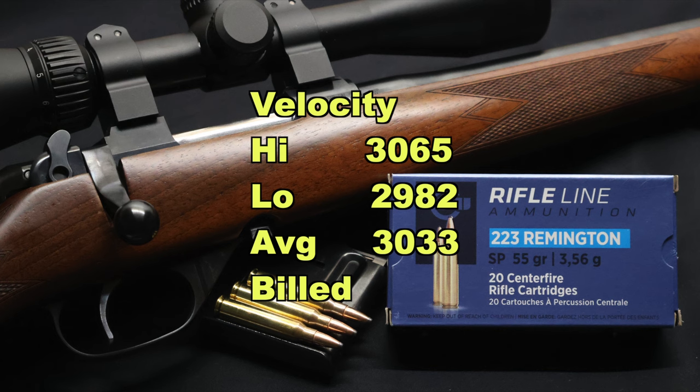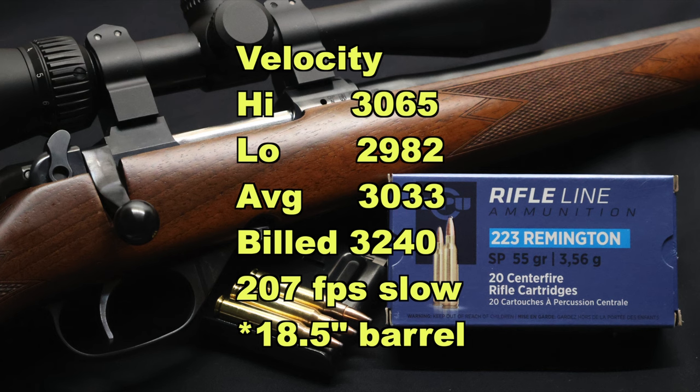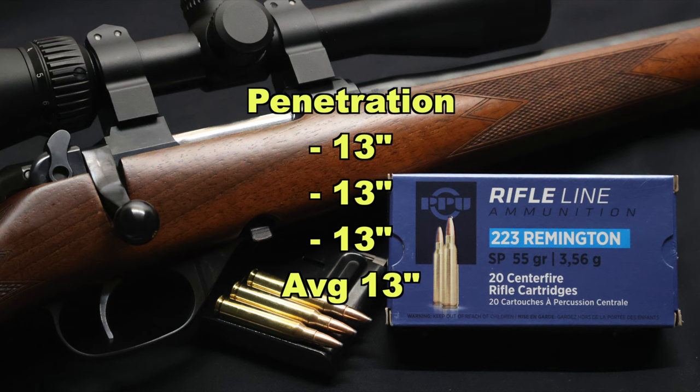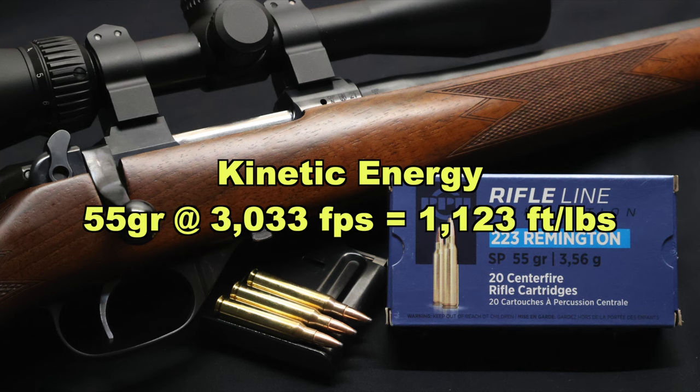Now onto velocity. Our high was 3,065 feet per second, our low was 2,982, for an average of 3,033 versus the factory rated velocity of 3,240 feet per second. So we did come in 207 feet per second slow on average versus factory. No doubt they were using a 24 inch test barrel; my CZ has an 18 inch barrel, but I think that's very appropriate — most people shooting .223 these days are doing it from a 16 or 18 inch barrel. Those long-barreled varmint guns are out there, but they're not nearly as prevalent, so I think this is good real world data. Onto penetration: we saw 13 inches exactly across the board for all three bullets — I'm very pleased with that. I didn't expect this kind of performance at all from this load. With a 55 grain bullet going on average 3,033 feet per second, that works out to 1,123 foot pounds of energy at the muzzle.